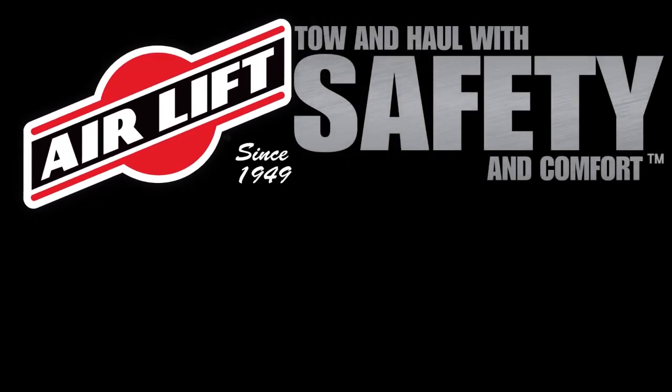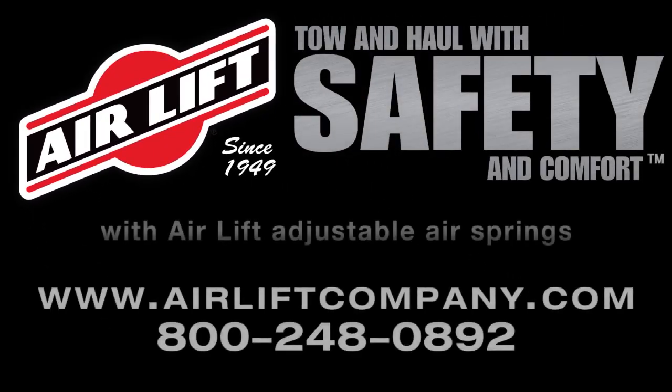Tow and haul your heavy loads with increased safety and comfort with AirLift Adjustable Air Springs.